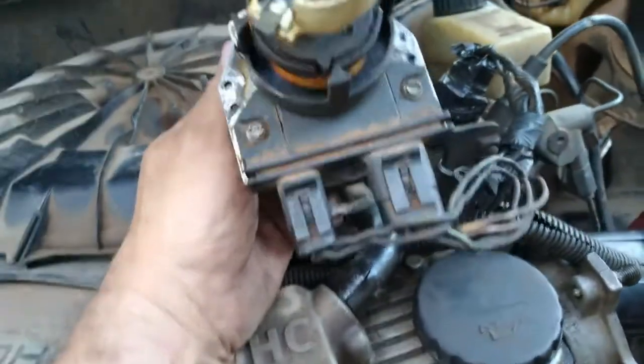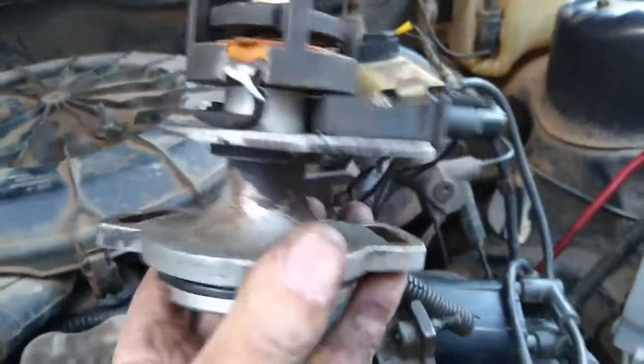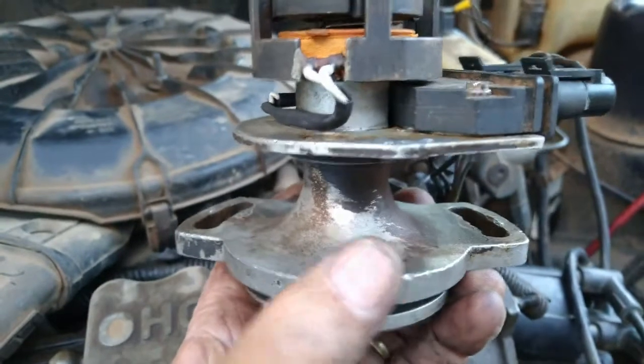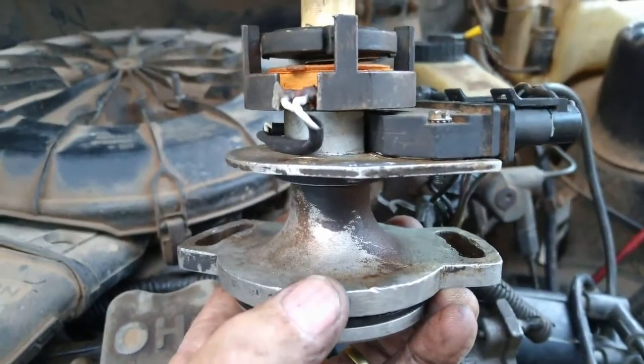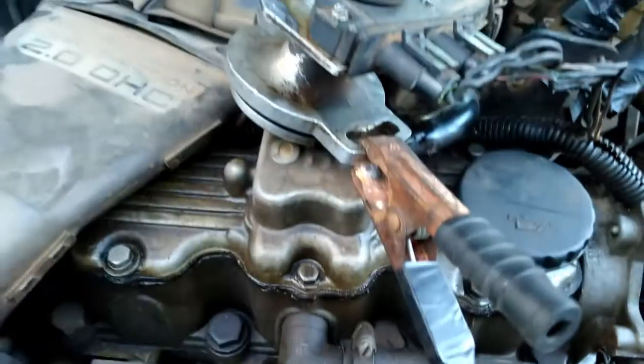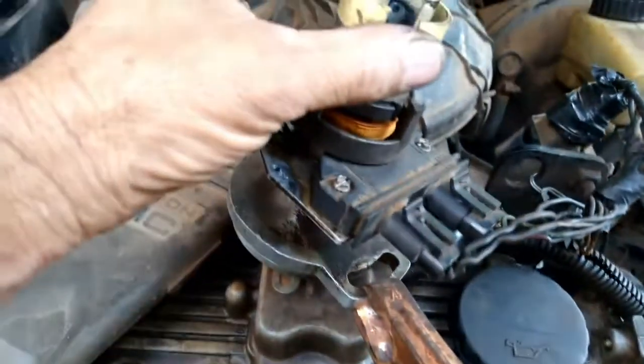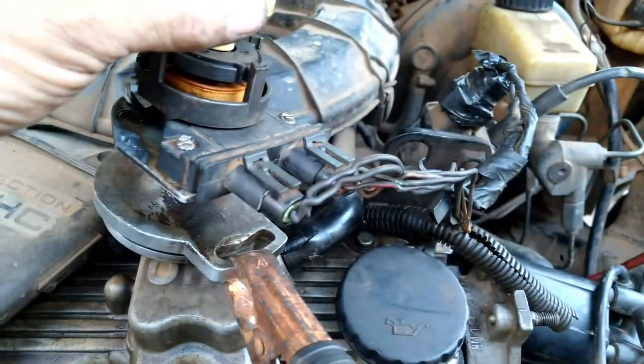Já conectei os plugs e temos que fazer uma ligação negativa aqui, porque tem que aterrar — senão ele não funciona. Vou fazer o aterramento. Liguei o cabo negativo da bateria na carcaça. Agora vou girar aqui — se eu girar, tem que dar uma centelha lá.